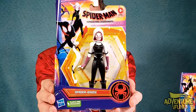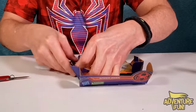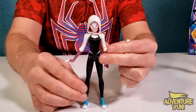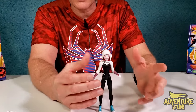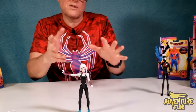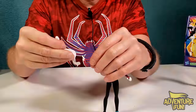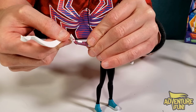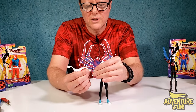Next up is Gwen. On the back: 'Gwen Stacy keeps busy between band practice, protecting her city as Spider-Gwen, and keeping her spidey identity a secret.' She stands! I'm glad these action figures can stand — that makes or breaks it for me. She bends at the elbow, has her little fingers up with her spider girl symbol, and can turn her head. The web accessory goes around her wrist — if you angle it upward, it looks like she's actually thwipping.